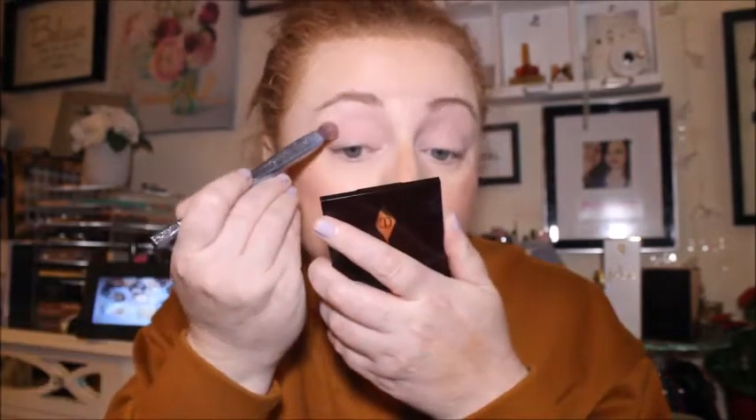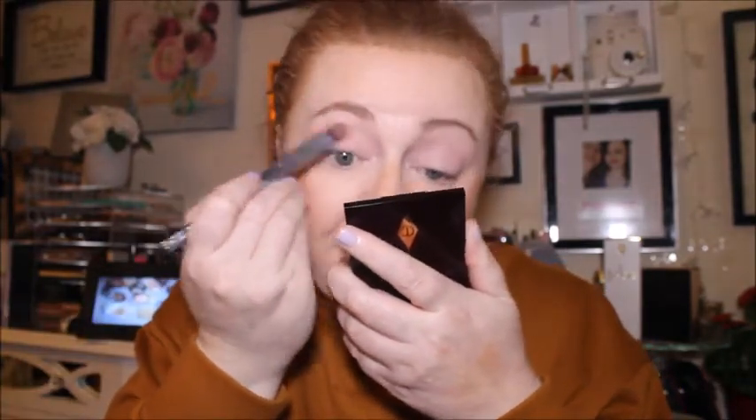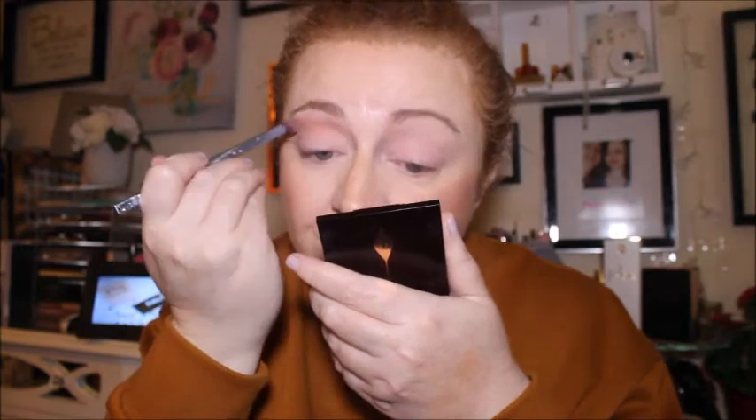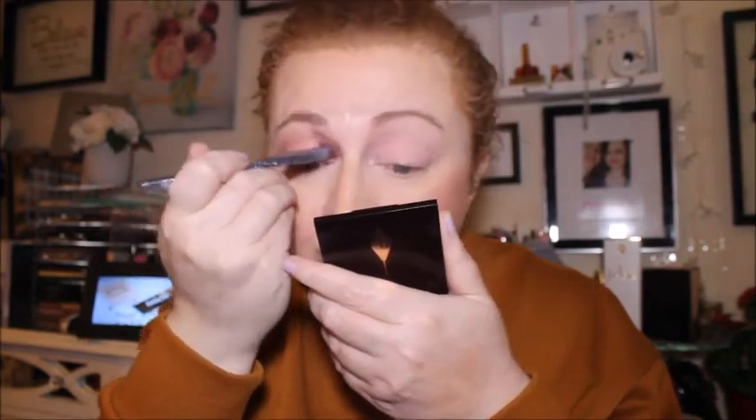Now we're going to go in with a shade I used yesterday - this one is called Dusk. I don't really have any option to go in with any other shade because this is the lightest one in the palette. This brush is the Real Techniques 305, same one I used yesterday, just cleaned it.